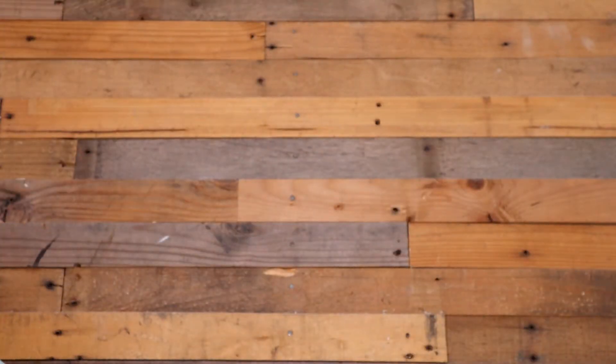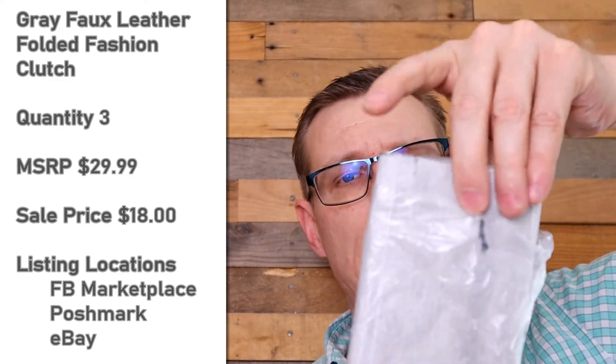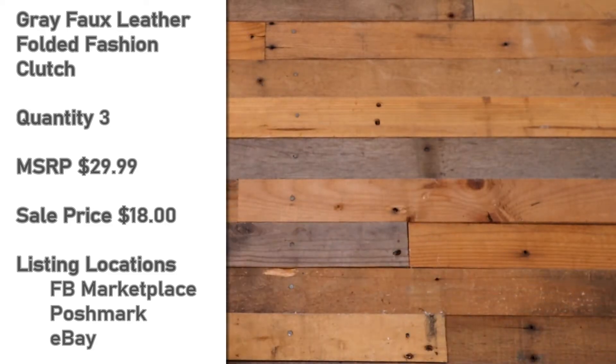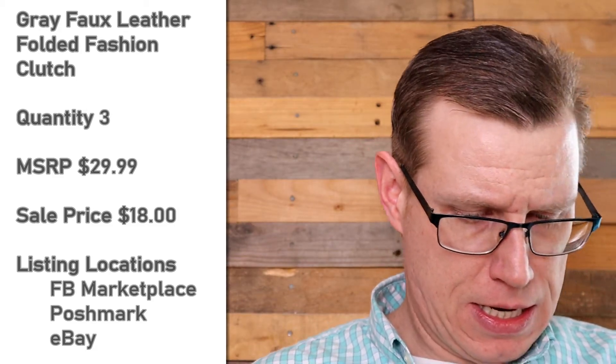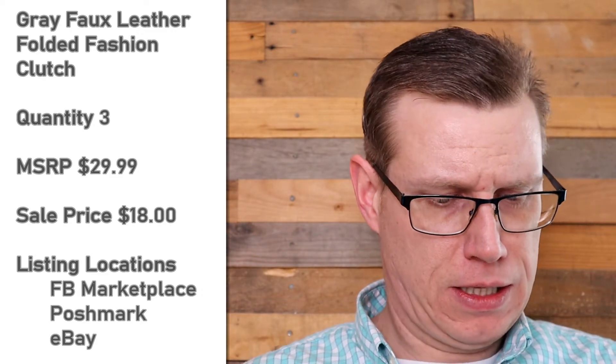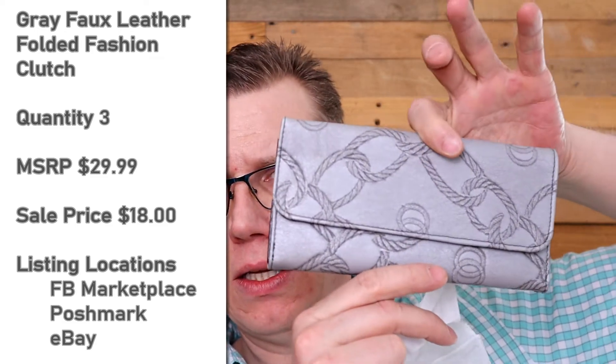I've got a whole new design to show you. Let's take a look — this doesn't look like anything we've looked at so far. I'm going to open it up, and instead of being a self-sealing bag it's a little piece of tape here. Then I open it up and we've got a chain knot looking clutch — I don't know what you call that besides a chain knot.